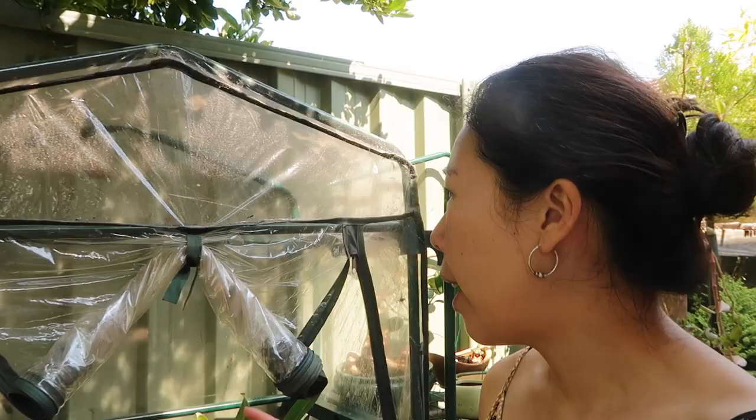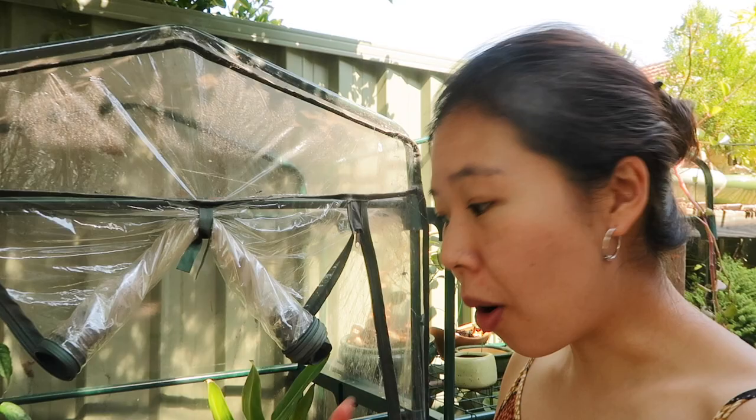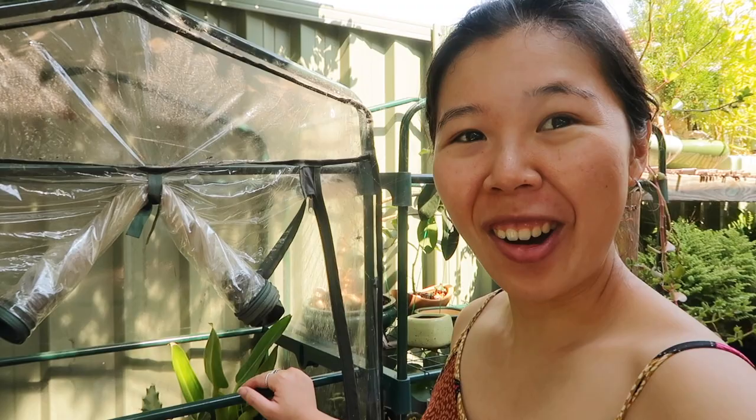One thing I forgot to mention about my greenhouse: normally I roll the cover down to increase humidity inside, but because it's so hot now I have to roll it up. This helps with aeration, lets air in, and prevents rot and mold from growing — because a very hot, enclosed environment is ideal for mold. During winter the cover comes down to keep temperatures warm and retain humidity for the plants, but during summer I roll it up. Hopefully you found these tips helpful for preparing your plants for a really hot day!